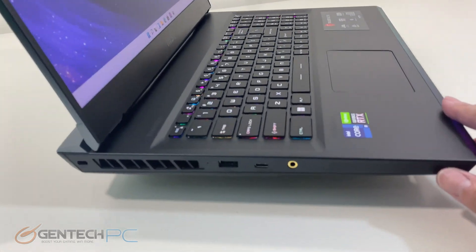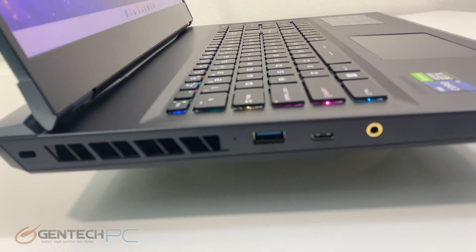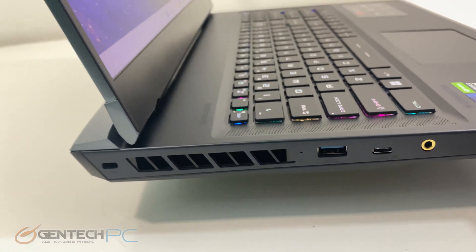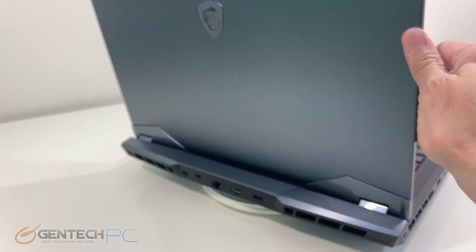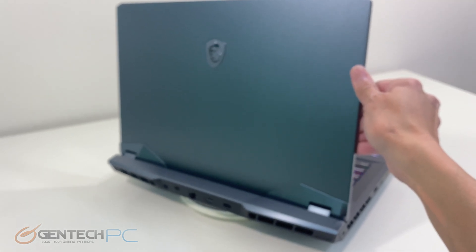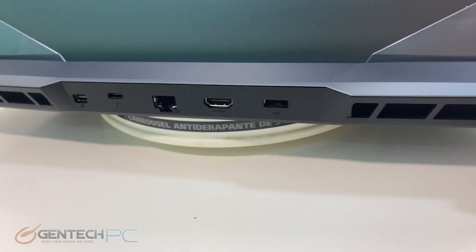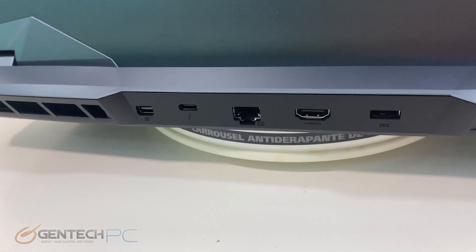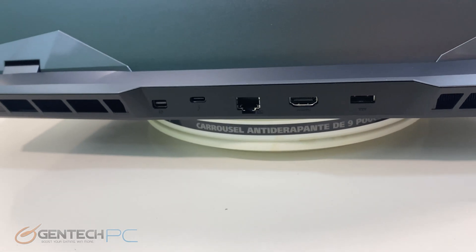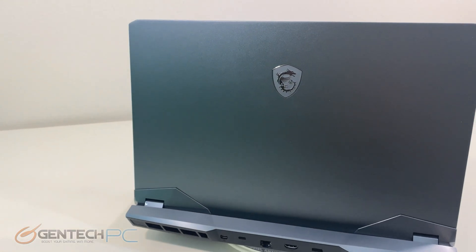Now we'll get started with our interfaces for connectivity. On the left hand side we have a USB 3.2 Type-A port, a USB 4 Type-C port, and a 3.5 millimeter combo port for a headset, microphone, or headphones. Moving over to the back of the laptop from left to right we have a Mini DisplayPort connection, a Thunderbolt 4 port, RJ45 for local network connectivity, HDMI 2.1, and our power port for charging and running off of mains power.